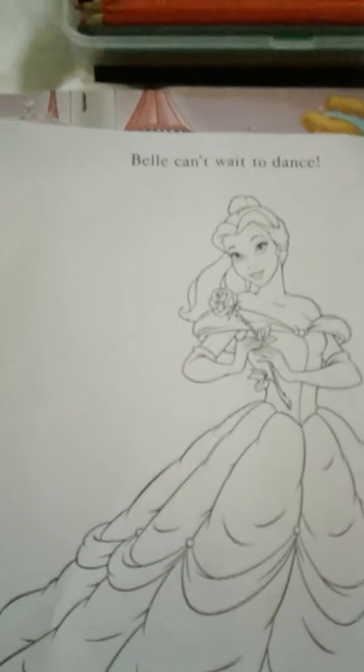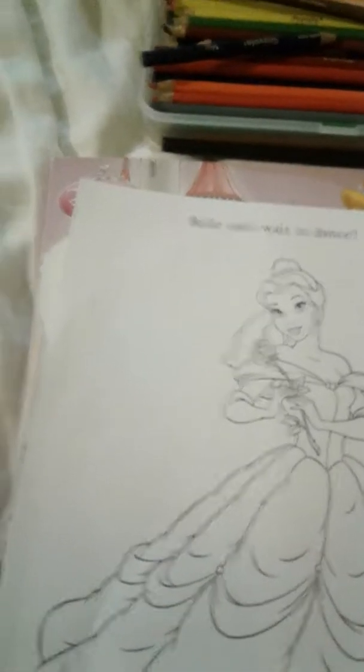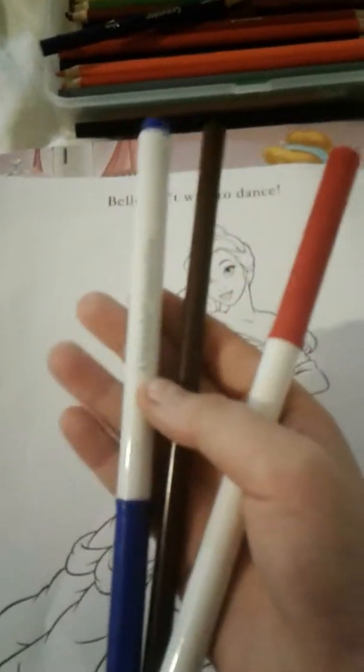Hey guys, we're gonna be playing the three color, three markers challenge — well, three markers and colored pencils. I already picked out mine and was drawing them, and this is what I've got. Not the choice I was hoping for, but I just have to work with these colors and it's gonna be okay.